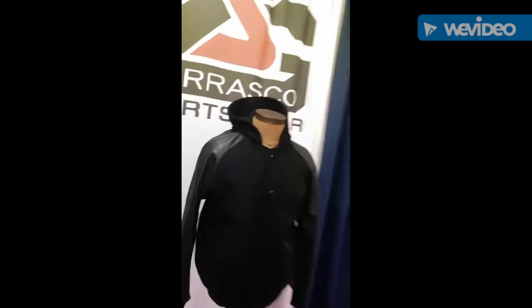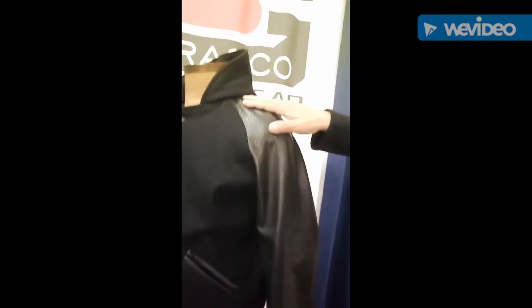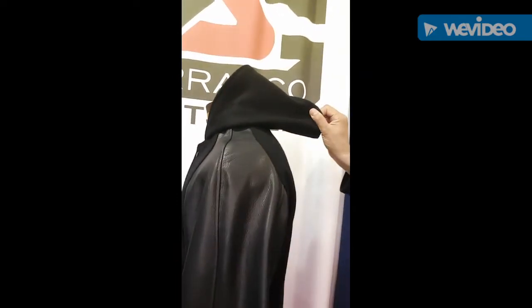Today I want to talk a little bit about our fashion jackets. I'm going to start off with this black on black all wool with a raglan sleeve cut. You can see how the leather goes all the way up to the neckline, and this one has a closed hoodie.